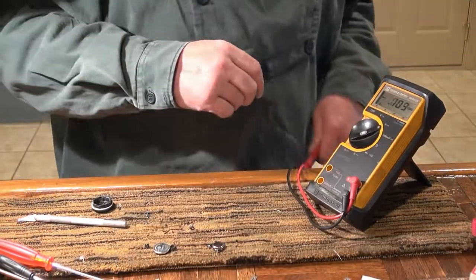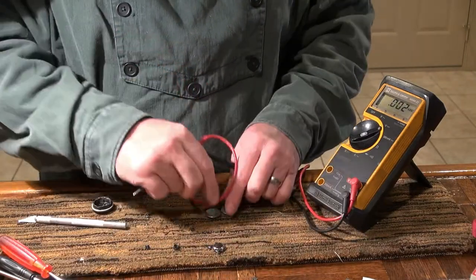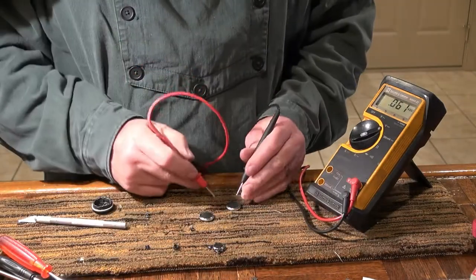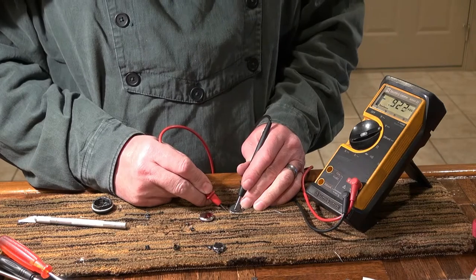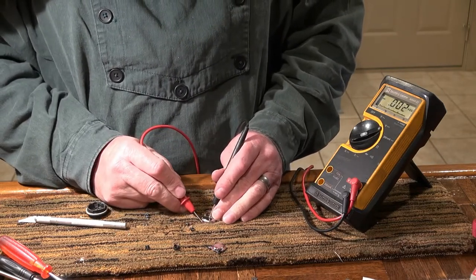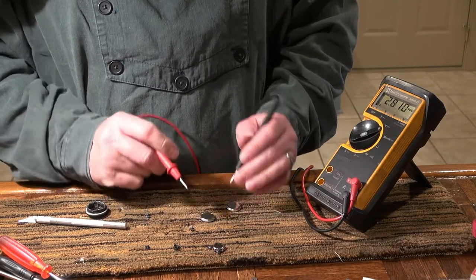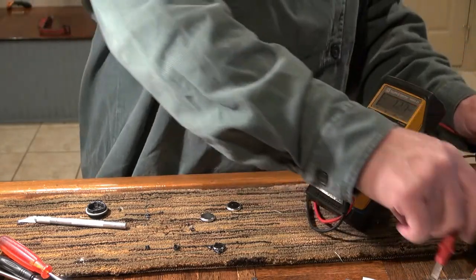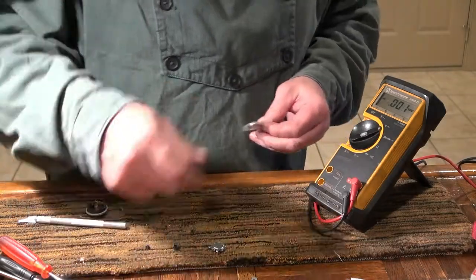I've got my voltmeter here. I'm going to measure the batteries — first check the old batteries that I removed. They're a good brand, these are Sony's. One is reading almost a volt, but this other one was good. So one cell went bad and the other one's okay. I'm going to replace them both. They're supposed to be around 3-something volts.